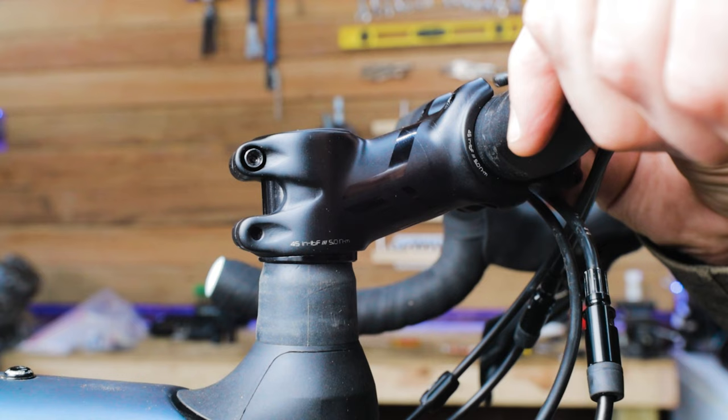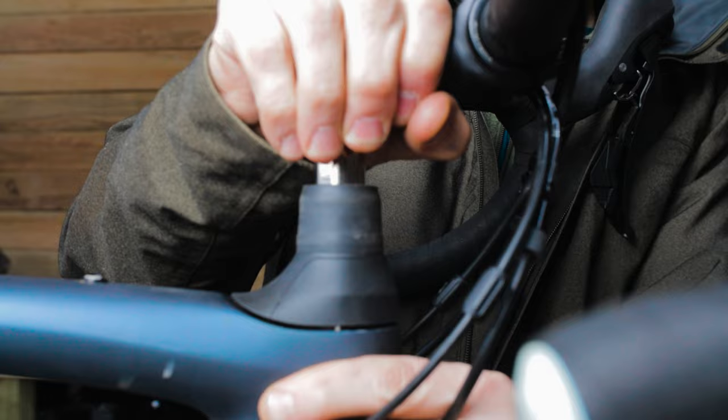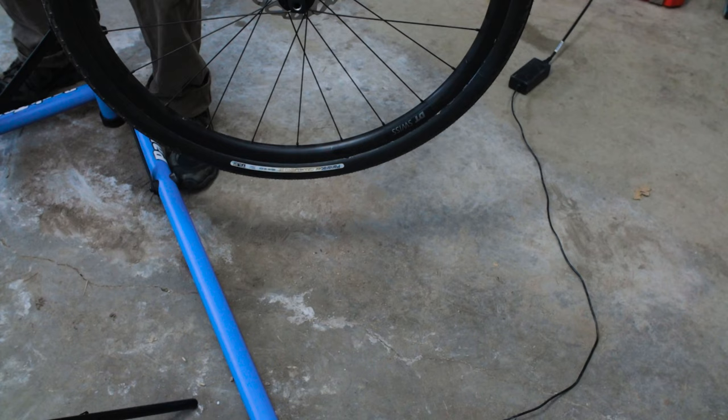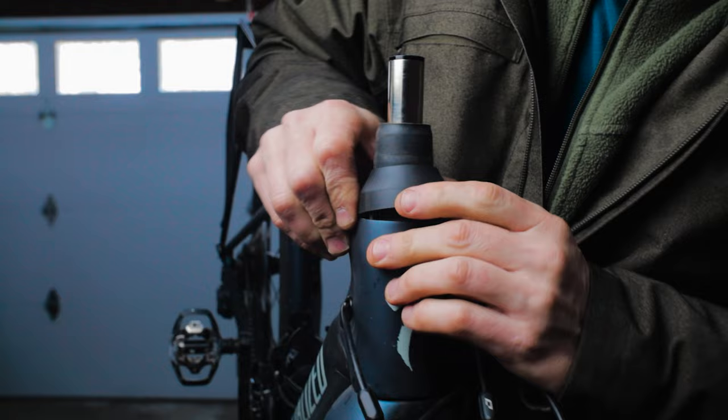What if you want to raise or lower your stem height? In a typical threadless headset design this is done with spacers. There are a few ways to adjust stem height with a Future Shock, and both involve removing the cartridge. To remove the Future Shock cartridge, make sure your front wheel is on the ground so the fork assembly doesn't slip out. Slide out the headset cover by pinching both sides and pulling it to the front of the bike, then loosen the collar bolt on the drive side with a 4mm hex wrench and pull out the whole Future Shock cartridge.